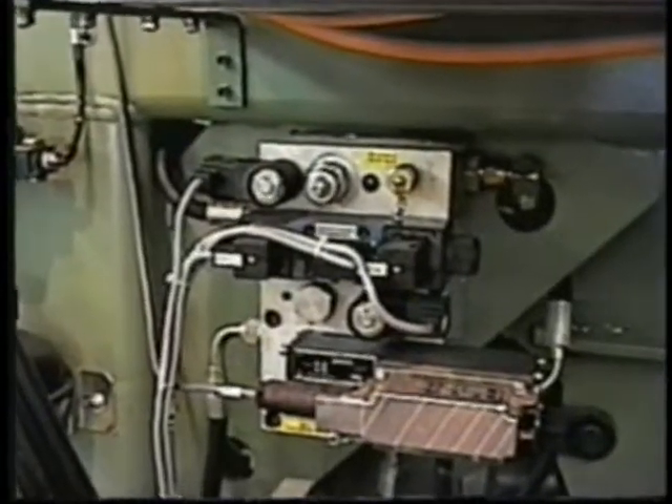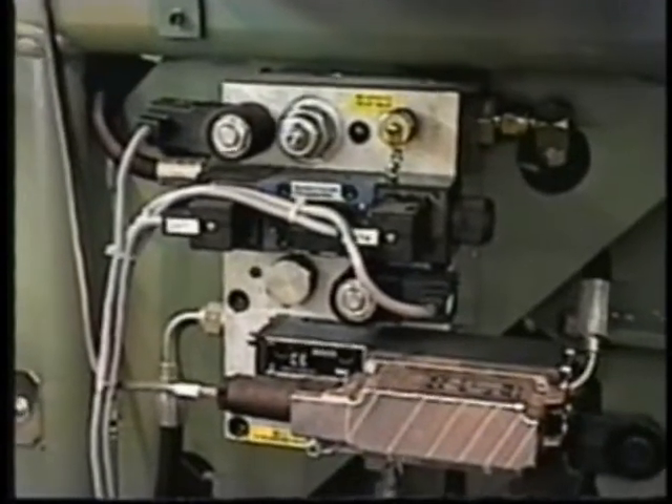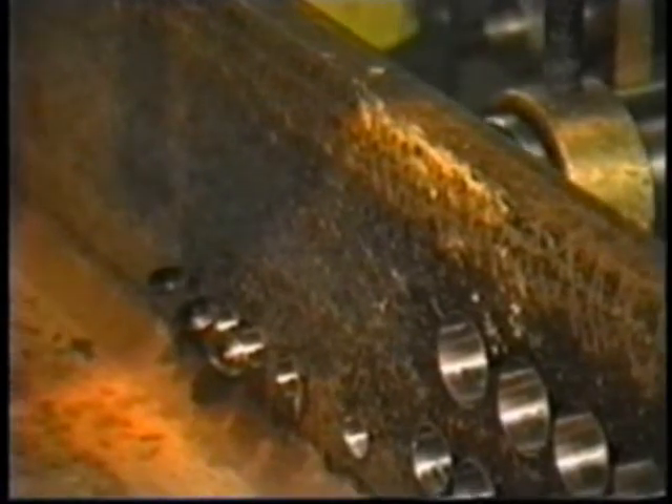The hydraulic servo-controlled drill feed rate is a very unique design. This design provides not only an extremely accurate feed rate in inches per minute, but also hydraulically loads both sides of the feed cylinder, which prevents violent breakthrough that will damage or break high-performance tooling.